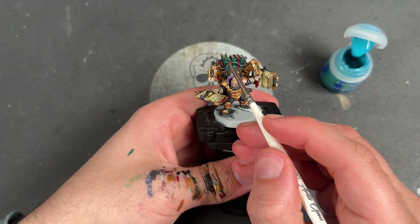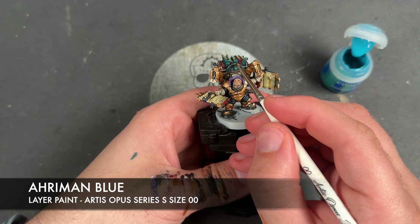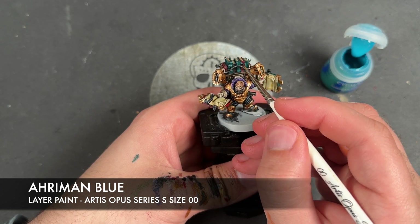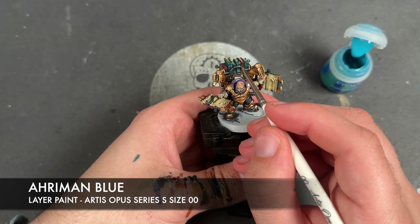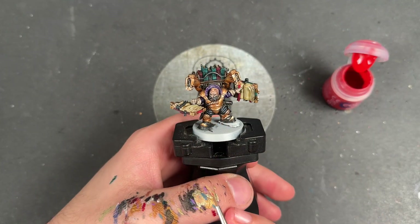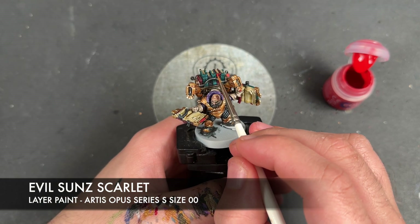We're going to take some Ahriman Blue and use this to add a tiny little spot highlight to the sharpest corners on all of our books. With that Ahriman Blue applied to our turquoise books, we're then going to do the same thing with some Evil Sunz Scarlet on our red books.